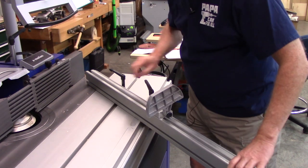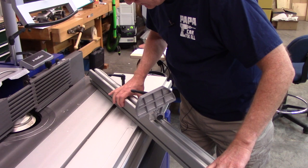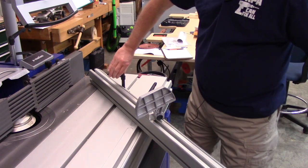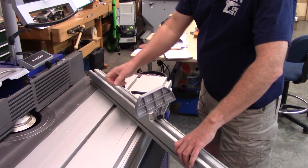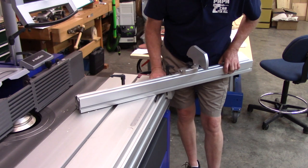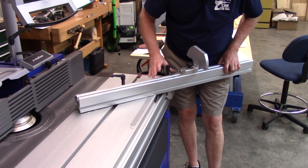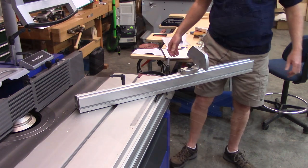To set the angle, I just move the fence to the proper scale setting — that would be plus 45 or minus 45, depending on your perspective. This position here would be the minus 45 setting. You're just aligning the fence up to the scale.